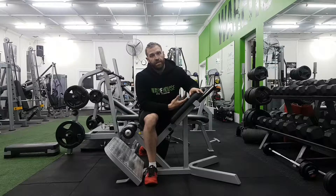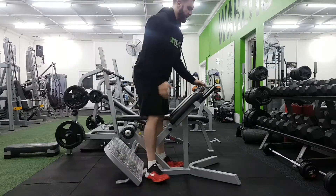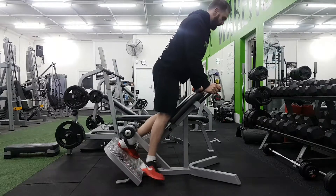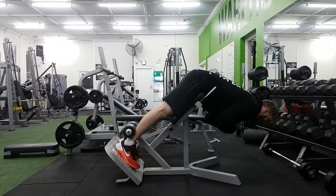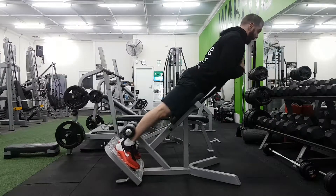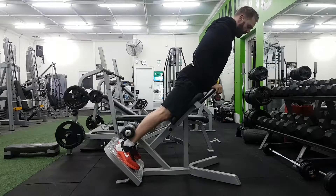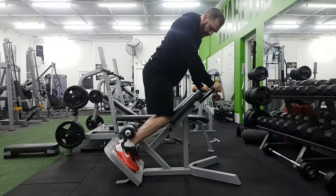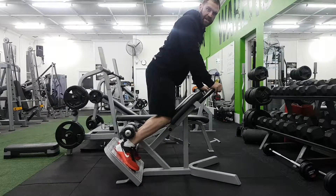Hip extension, or the 45-degree hip extension. What we're going to be focusing on here is taking this into much more of a hip and glute dominant movement. So typically on these machines, what you see people doing is just coming over and then extending hard through the back — they really arch up hard and just fire those spinal erectors. We don't really need to do that. Your spinal erectors are probably taking an absolute beating on a daily basis.